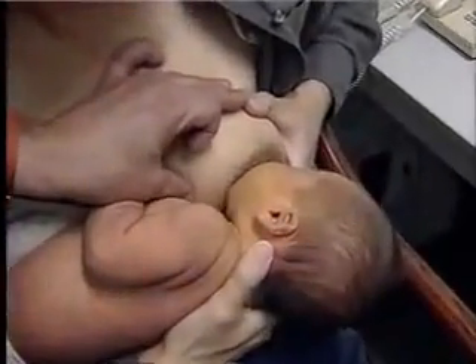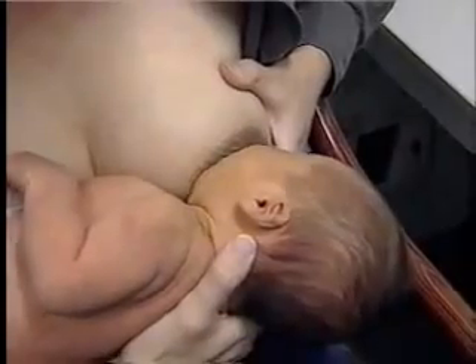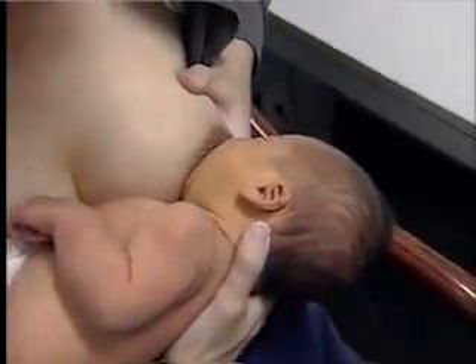A baby who's doing what she's doing there for 20 minutes won't even take the second side. And if she nibbles after 20 minutes, she'll come off the breast hungry.